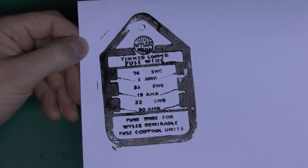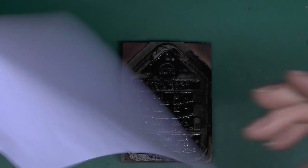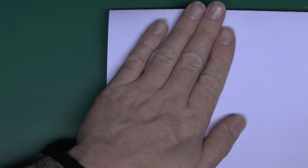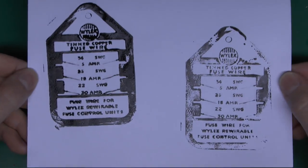So there we go — it's a bit smudged, but that's just because we're using paint and not ink, so not necessarily the best material. Let's try that again on the other side of the paper.